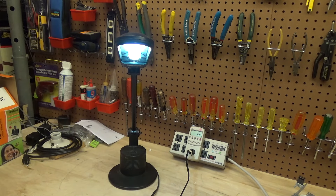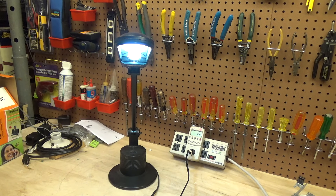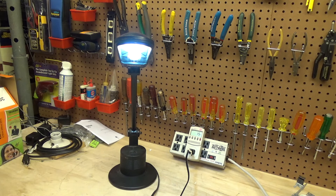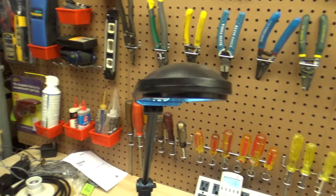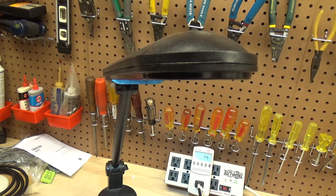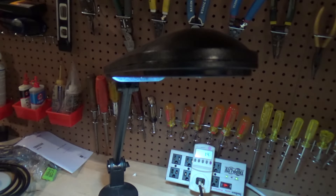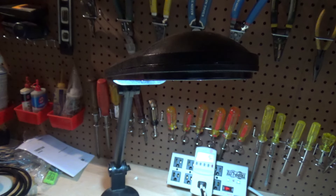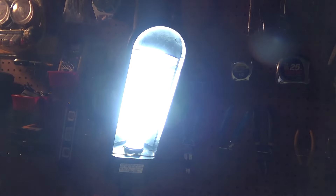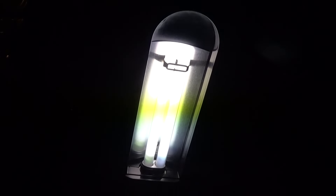The ballast is pretty poor power factor and it's actually kind of flickery. Let's turn off these other lights and get a good startup. I wish I had that startup on video or closer up on video because it sounded pretty cool. Let's see if there's any banding on the camera — yep, it flickers something awful. That's kind of unfortunate.